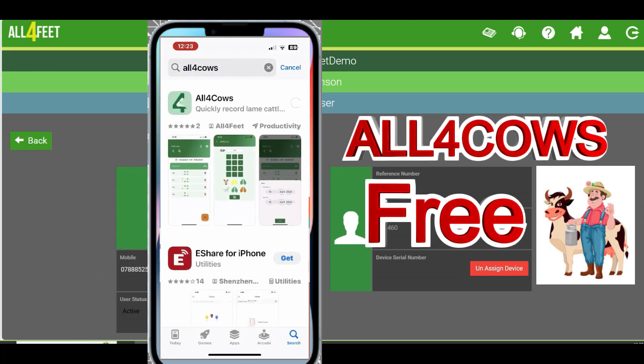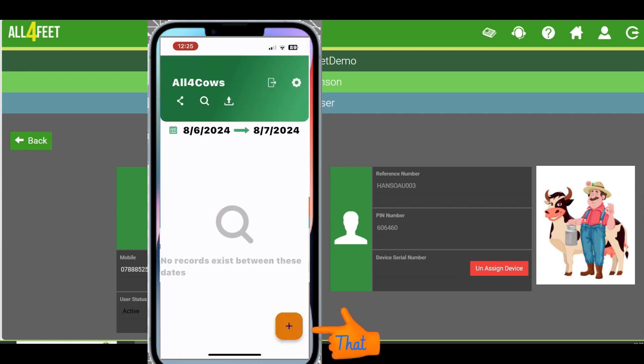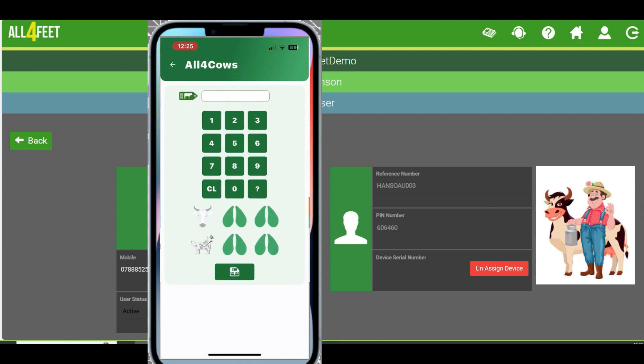Once he's installed it, he can then start recording lame cows, just like this. 24 hours before you're supposed to go there, he can send it up to the cloud.